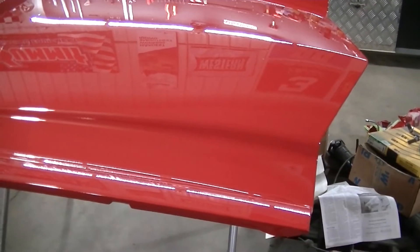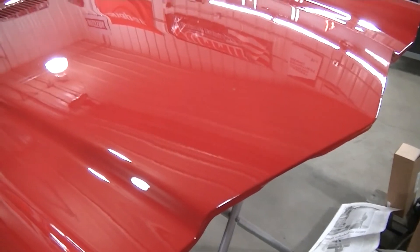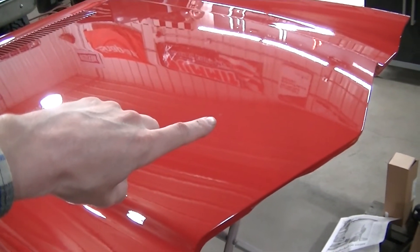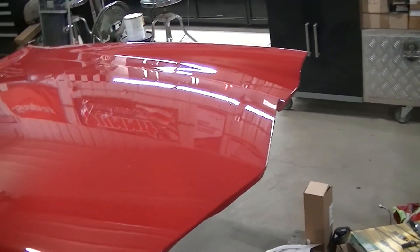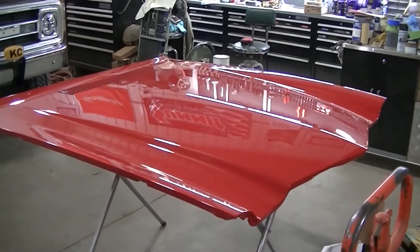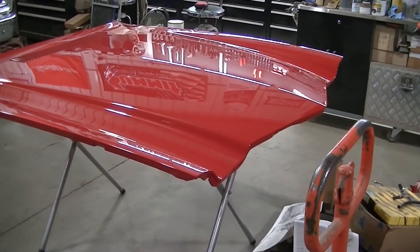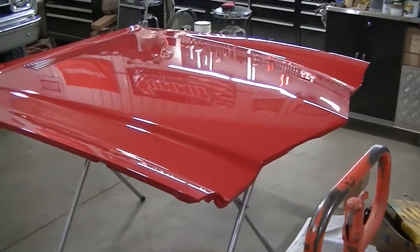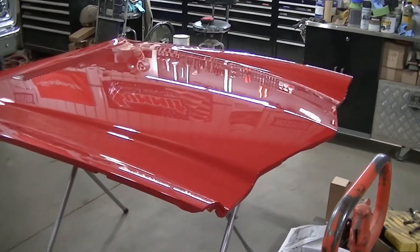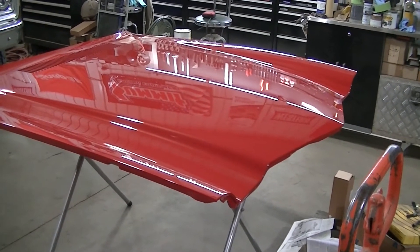I'm real happy with the way it turned out, except the camera's probably not going to pick it up because it's shiny — once you hit that red, it doesn't show well. But there's a mosquito in the paint right there, and then there's another bug over there, and they really got me upset after I cleared it and they fell in there. But it is what it is — without a paint booth that you can seal up and totally rinse down, yeah, that's just the way it is.